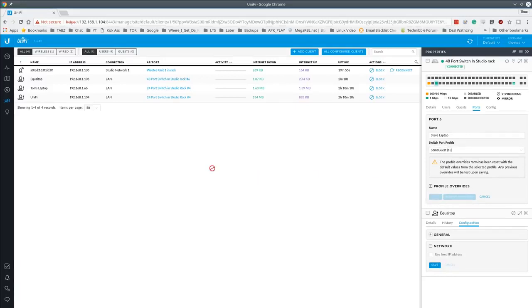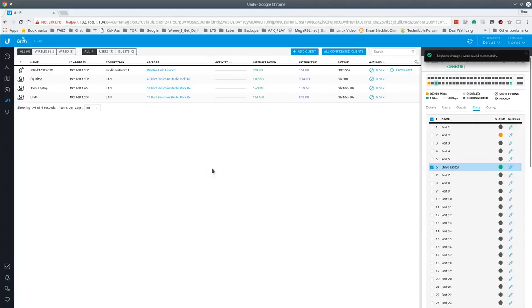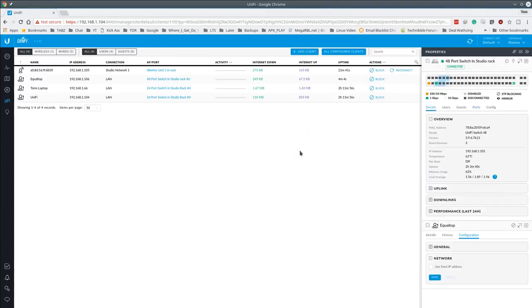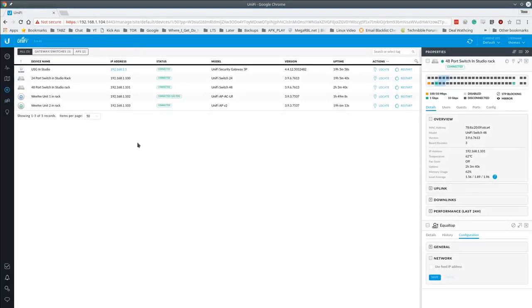All you had to do was create the VLAN in the network settings — the option to assign any port to that VLAN is then universally available across all switches. When you change a network setting, provisioning pushes all configurations. You can also select multiple ports at once and edit them as a group, assigning them all to a particular profile in one step, which is very helpful on 48-port switches.